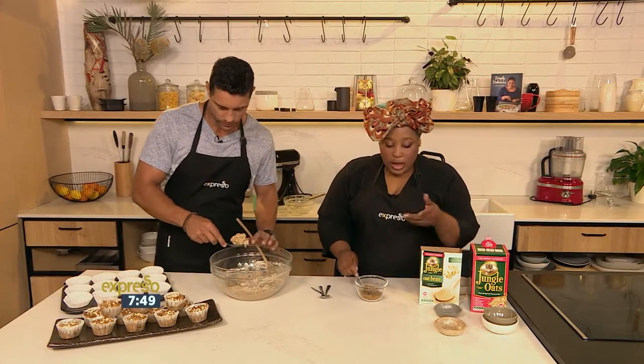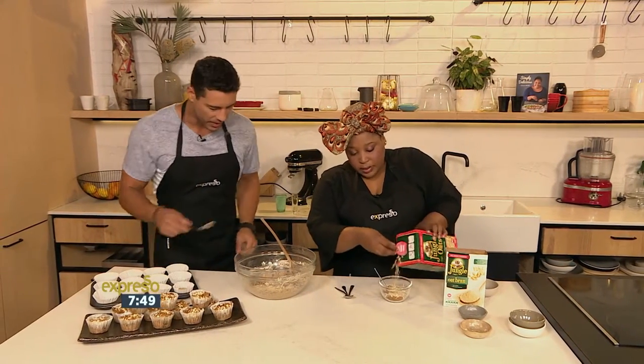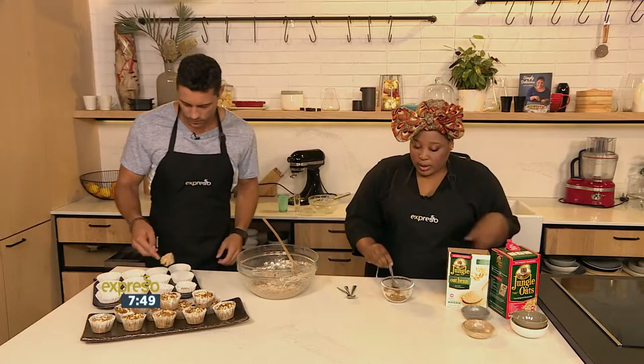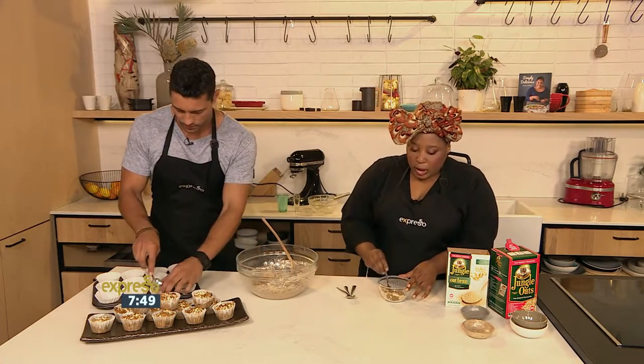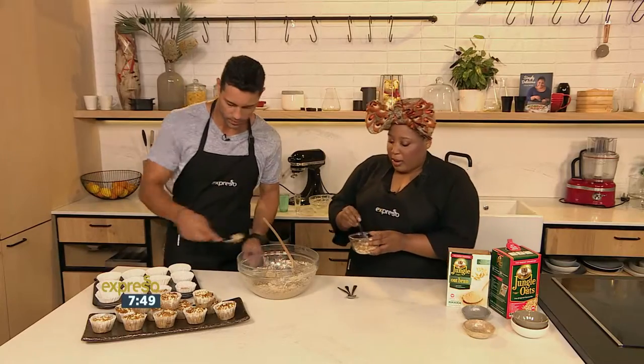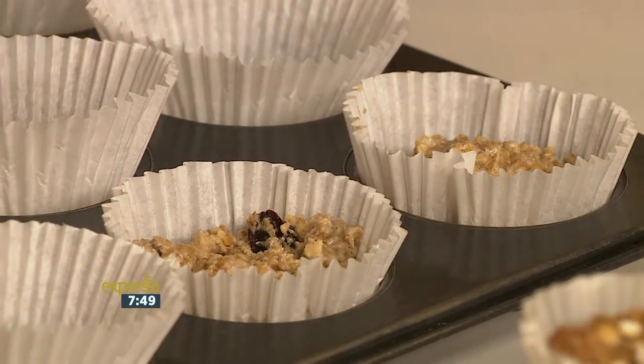We've got some more brown sugar or demerara sugar, and I'm going to add some more jungle oats to this. Fill the tins three quarters full. So just mix the brown sugar and the jungle oats together — this is going to form a crunchy topping on the top of our muffins. Once you're done filling, sprinkle it on top. Preheat the oven to 180 degrees and these will take about 20 minutes.